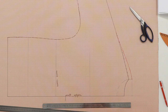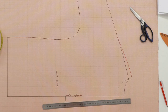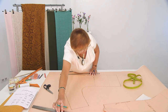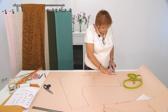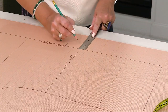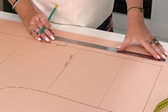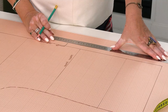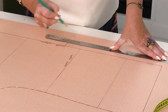Here is the level of the first button. Now I need to add a button stand to the center front for closure — I need to add a space for buttons. I add 2.5 cm to the center front — this includes the seam allowance. I won't add anything else here.